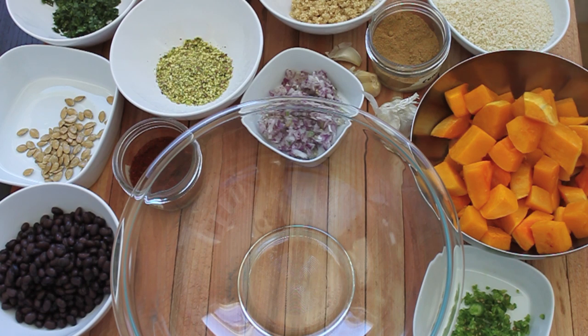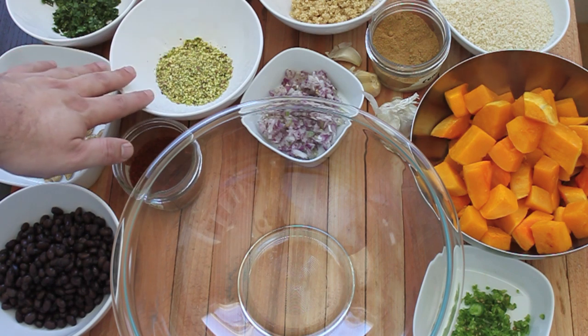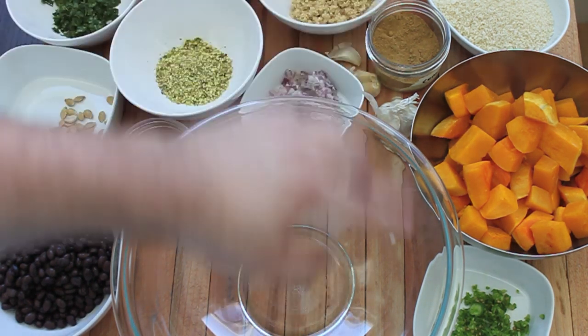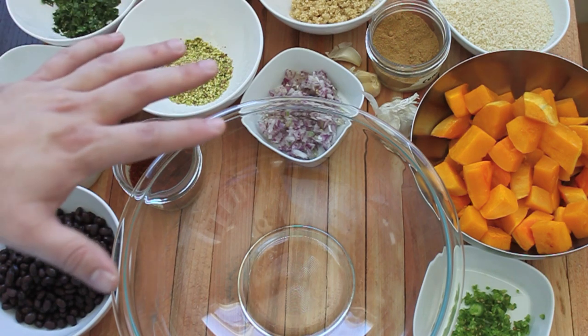So this butternut squash veggie burger includes, of course, butternut squash, but we're also going to use black beans. You don't have to throw away your seeds from the butternut squash — you can actually toast or fry them. I fried these up and I'm going to include them in the burger. We're going to have some cilantro, chopped pistachios, onions, quinoa, some breadcrumbs, and some serrano chilies. Also spices such as chili powder and some garlic.